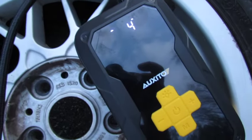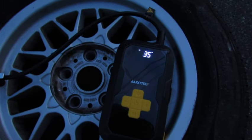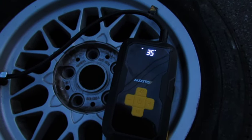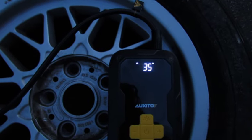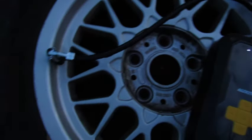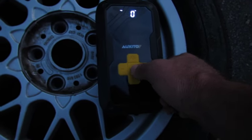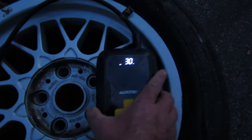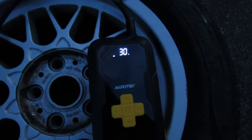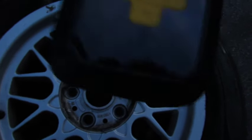That's four pounds. It turns off all by itself. Battery's at 30% now, and that tire is pulling flat. I think that's pretty good — I'm kind of impressed, honestly.